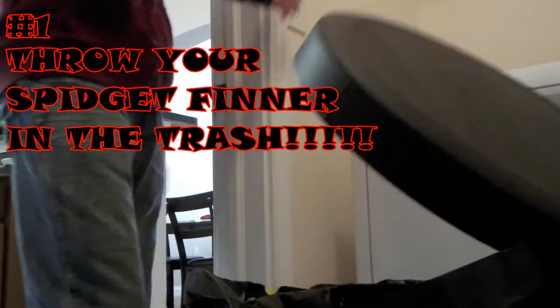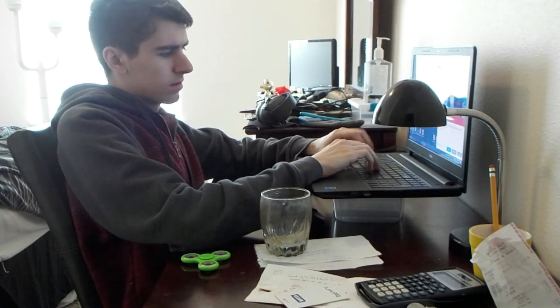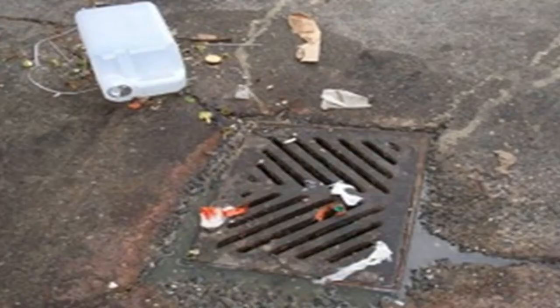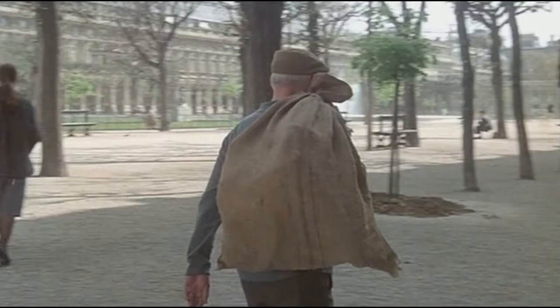Throw your spidget finner in the trash. That's right, we know you're already bored of this thing after a few days. And did you know that your average trash receptacle can fit over 320 spidget finners? Get all your friends together and see how many you can throw away. For other spidget finner discarding options, consider recycling bins, storm drains, toilets, a dangerous alleyway, and burlap sack.